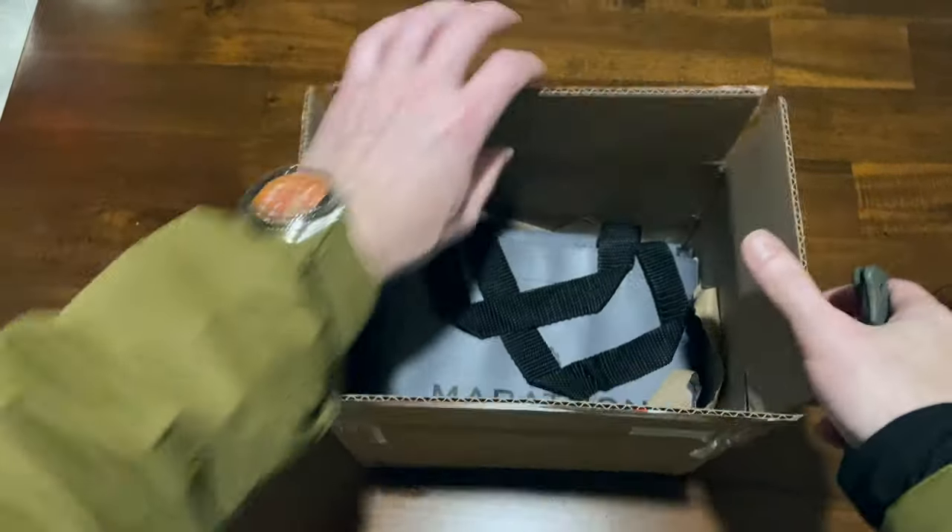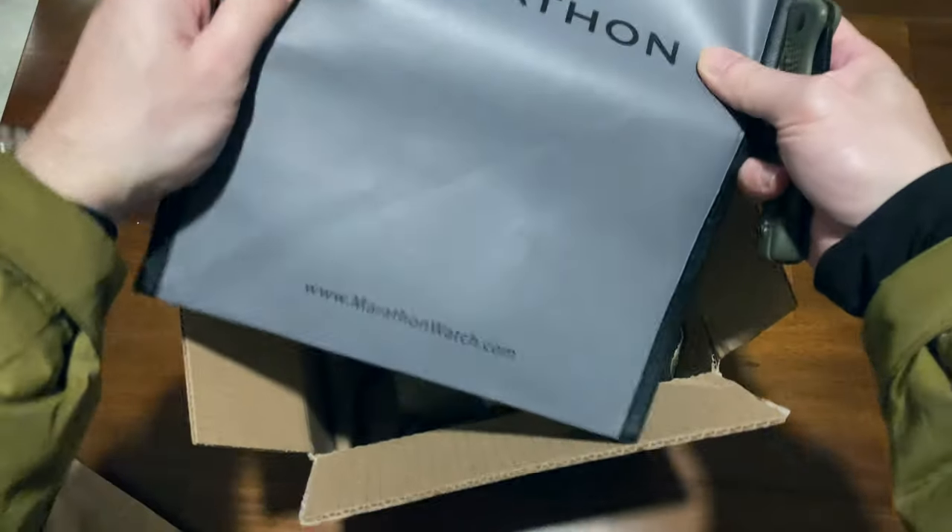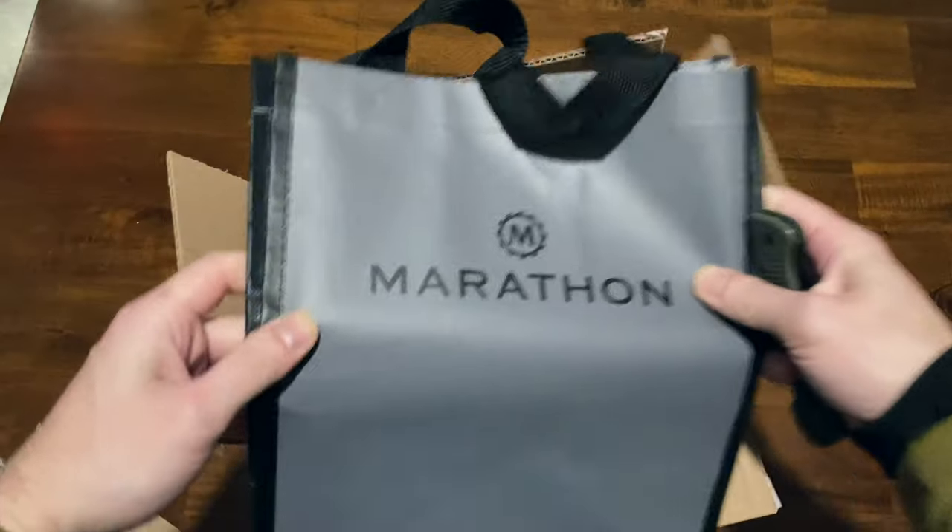Oh, look at that. They included a cool reusable bag — Marathon theme. Thanks, Marathon. That's pretty nifty.